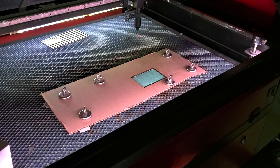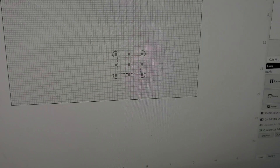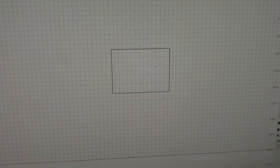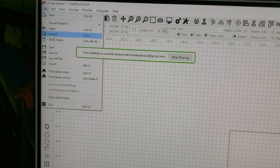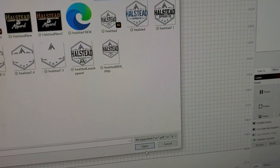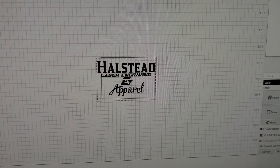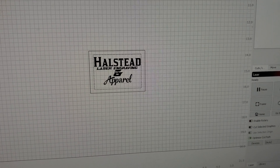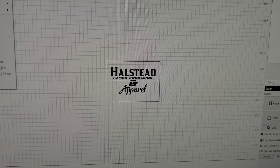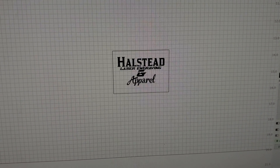Now, here is the fun part. You come back over to LightBurn, and now with that rectangle you've got, that's where you want to put your image of what you want to engrave. So I'm going to go up here to File, Import. We'll do my Halstead logo — it's huge, so we're going to resize that, bring it down to something manageable. There we go. It just snaps right to the center.